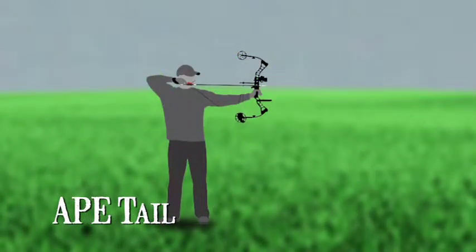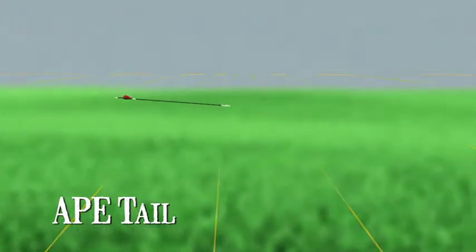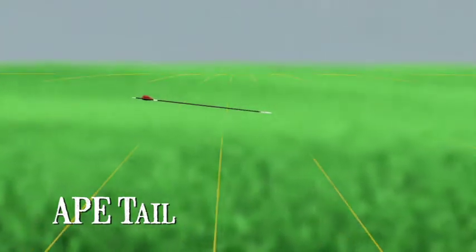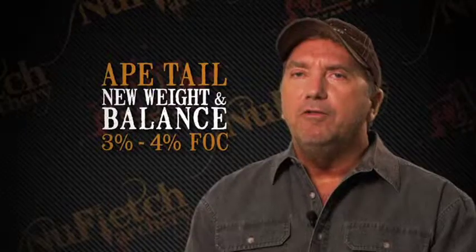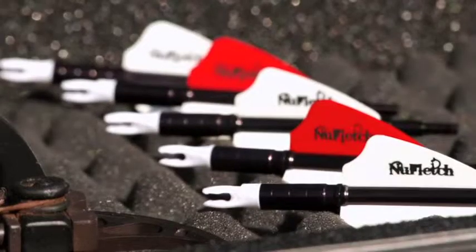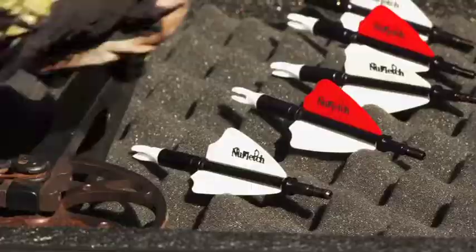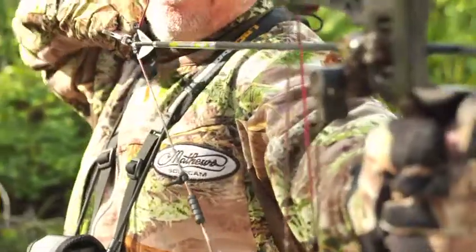With an Ape Arrow Tail installed on the same shaft, your new standard measure should be focused on the critical weight and balance necessary for maximum performance. Your arrow fitted with the Ape Arrow Tail will now have a new weight and balance of 3 to 4 percent front of center. Ape Arrow Tails counter the tip balance and have already provided you a stronger spined arrow during the installation.